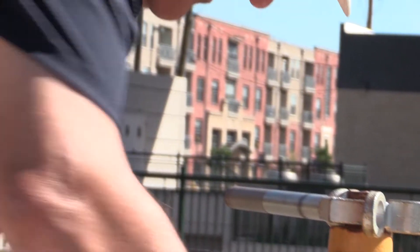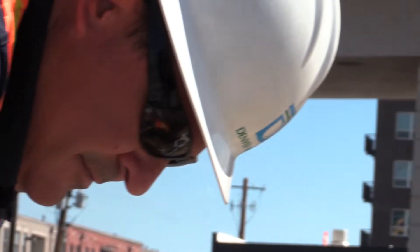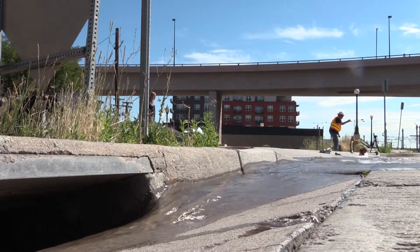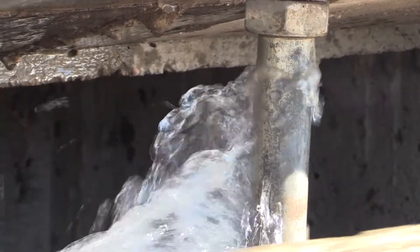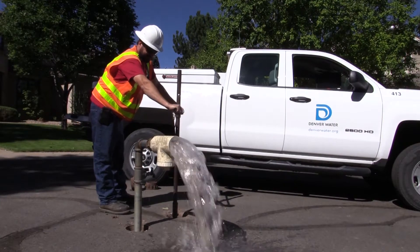We want to make sure that our clarity and our temperatures are at Denver Water Standards. We also look at the size of the main and how long the main is, so we do a lot of calculations like that too. It's not just opening it up — we kind of have an idea when we go to each site how long it's going to take to clear that water main.